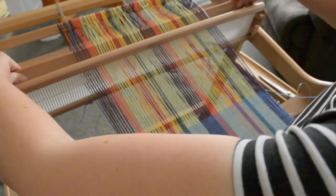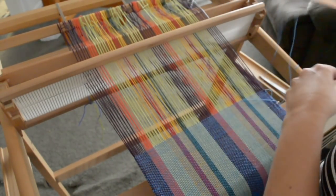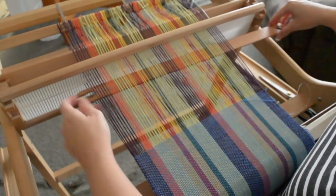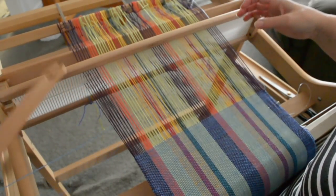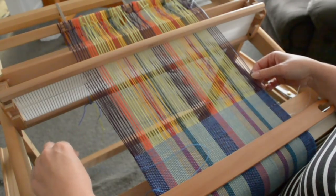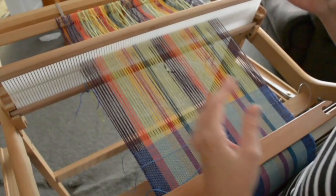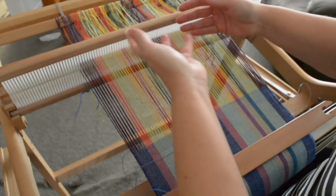Then I come to my down shed again and I just repeat — putting my stick on edge and going straight through that beautiful clean shed. This is such a time saver, and now instead of getting frustrated and cutting my threads off early, I'm going to keep weaving until it won't let me weave anymore.